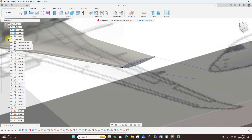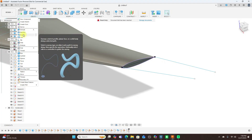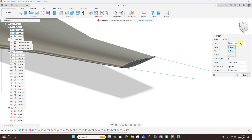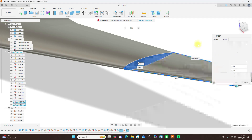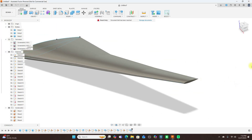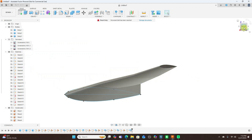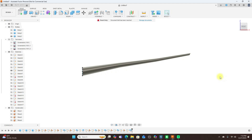Turn off the canvas, come over to Create and use Sweep again. Make sure it's set to Path plus Guide Rails and Full Extents. The profile again is these two — the path is this, and the guide rail is this. Set to Join and click OK. And we have our gullwing.